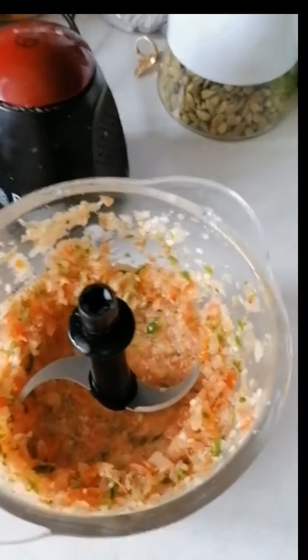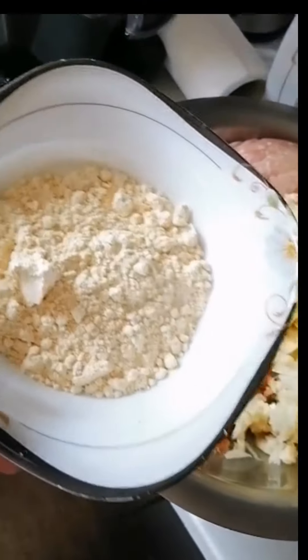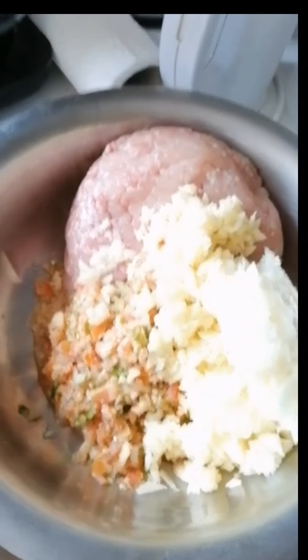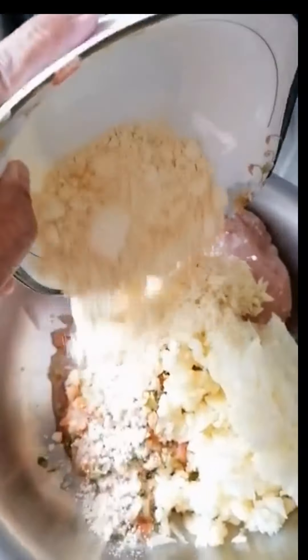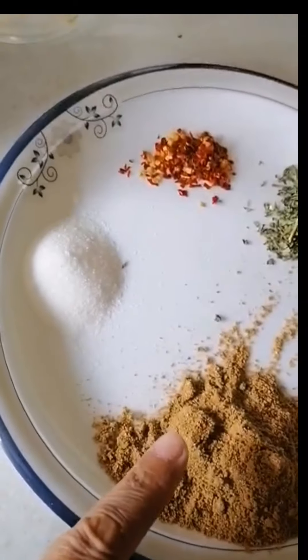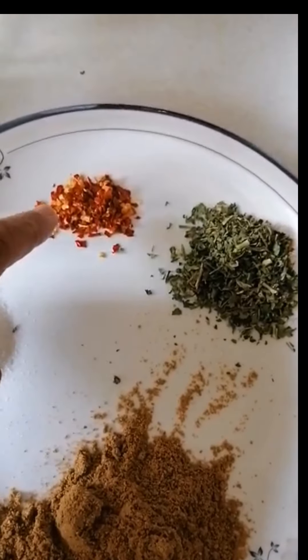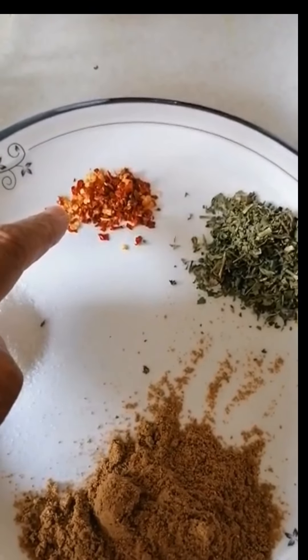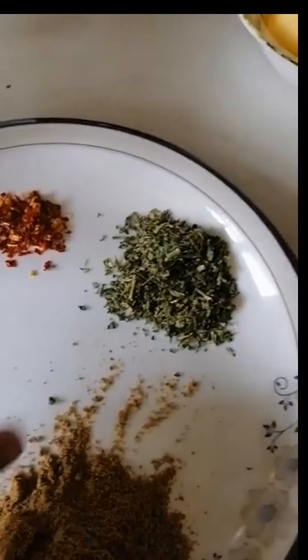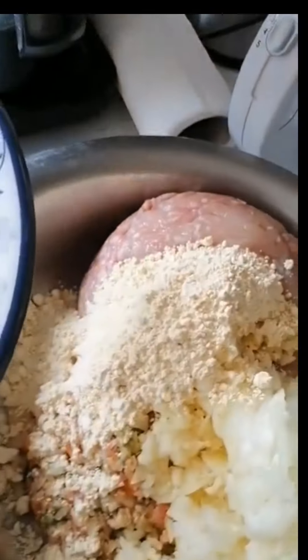This is the final look. 2 big chamach, 2 small chamach, 2 tablespoons, 1 chamach, 2 tablespoons chili flakes — dher dheri mat — and a little methi daari.